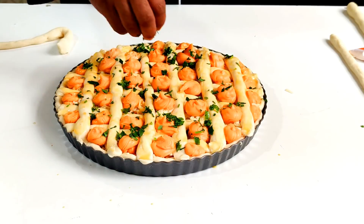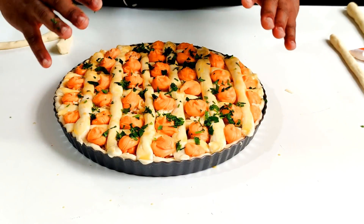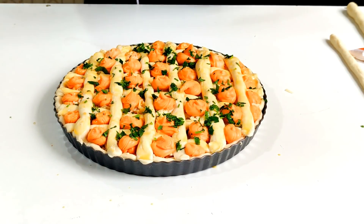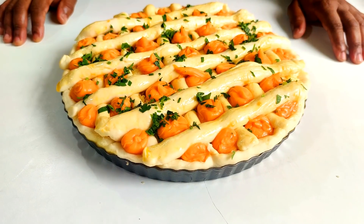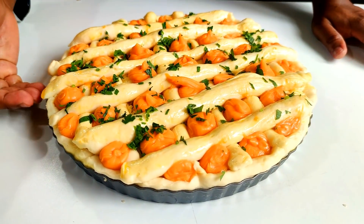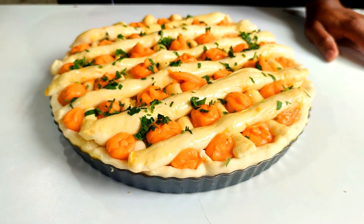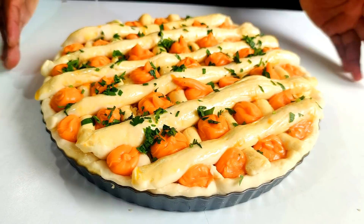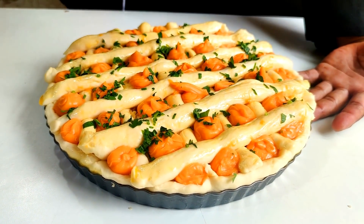Pronto, agora vou levar para a fermentação. Não precisa dobrar de tamanho, é só ela ficar fofinha e inchar um pouquinho. Já levo para assar.